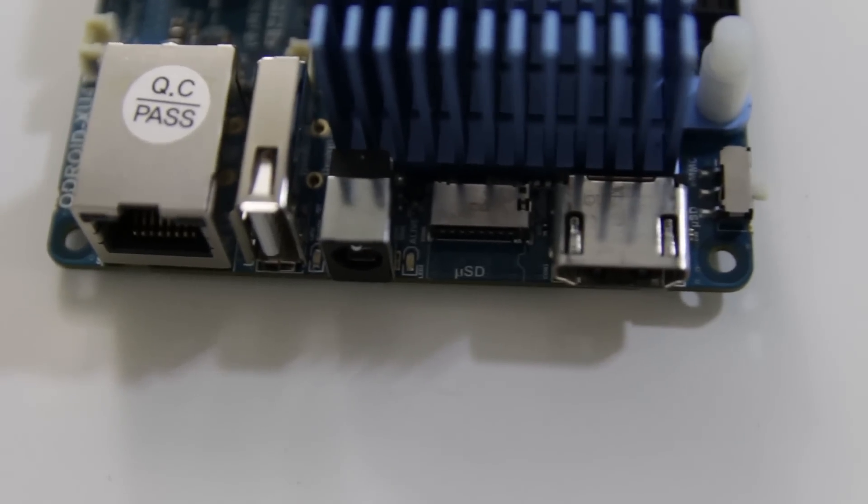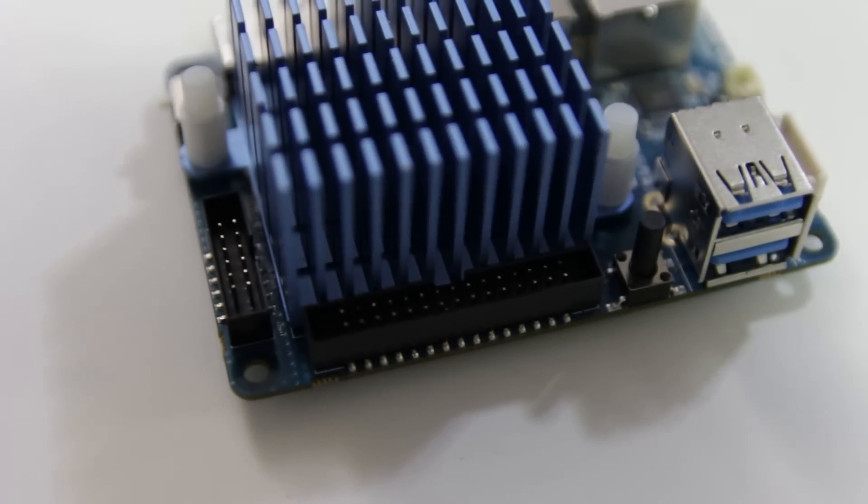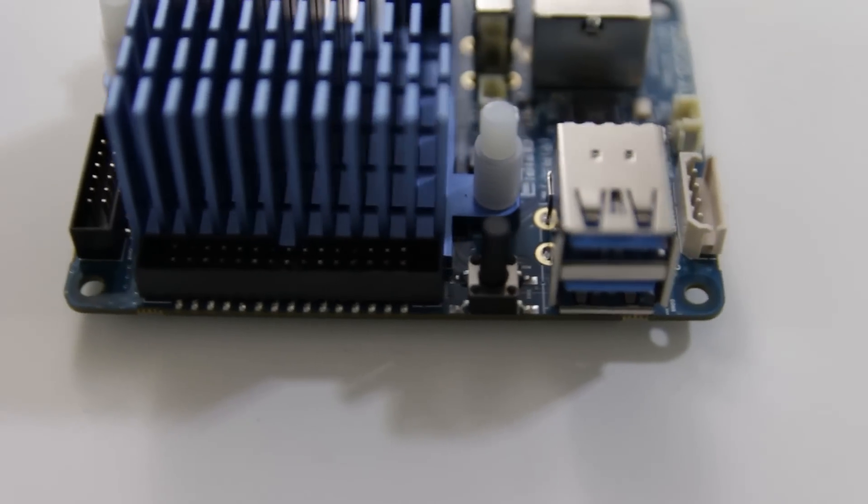It also supports Linux and Android. It has gigabit Ethernet, one USB 2 port, a barrel connector which I really like, and HDMI 1.4. On the opposite side you have USB 3 connectors — that really helps with transfer speeds. You also have pin connectors like you would on a normal Raspberry Pi.